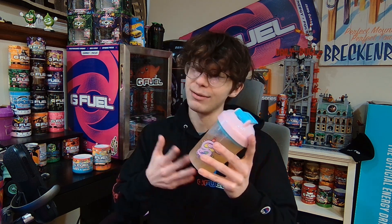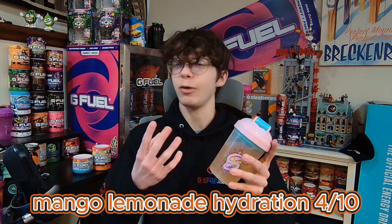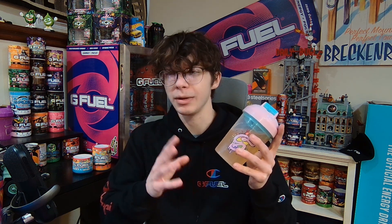Energy is way better — I have to say that already. It's probably like two times as strong as the hydration one. You get more of a mango taste, like a more realistic middle-bite-of-a-mango kind of taste, with more lemon to it. I don't know if I got a bad batch or anything, but the hydration is just not good. I'm going to be completely honest — four out of 10 on the hydration.